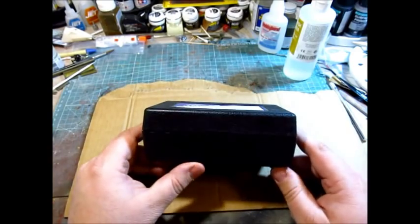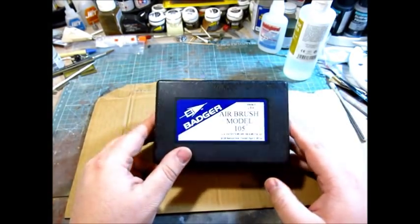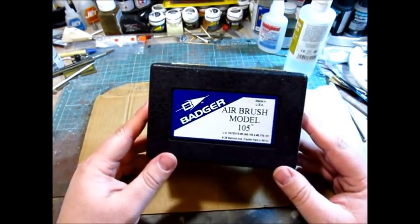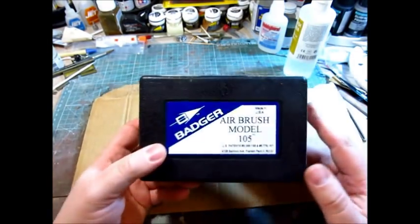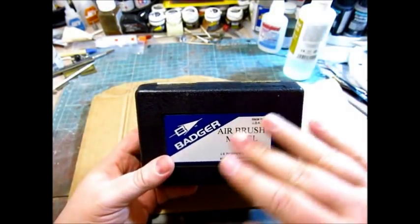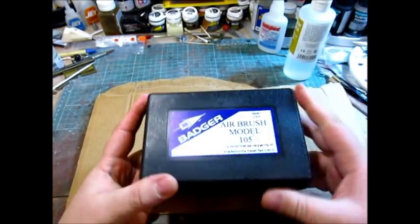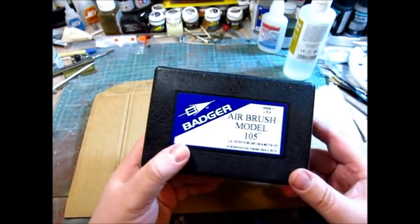I bought this some time ago off an eBay dealer using the buy-it-now feature. I think I paid $75 for it with shipping — it can be had for less than that. This airbrush can be had off Amazon.com right now in the U.S. for $59.99, so it's right in line in price with the Neo. But it comes with a super nice hard plastic case.